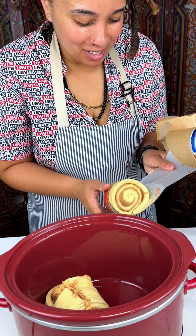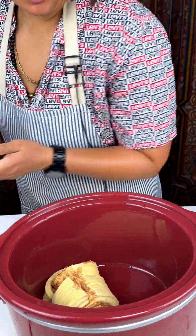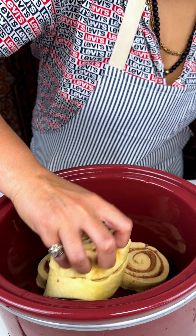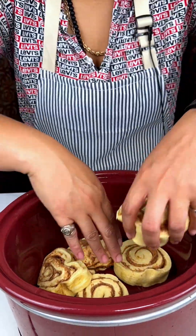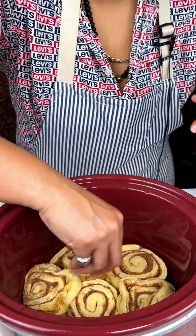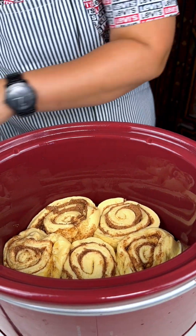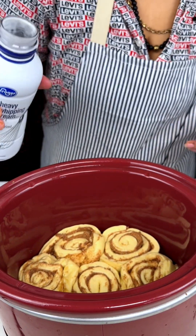How y'all doing today? We're making a nice dessert with our cinnamon rolls that almost shot out of a gun this afternoon. We got our cinnamon rolls nice and pressed down in there — that looks delicious. We're gonna add a little bit of heavy whipping cream.